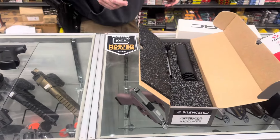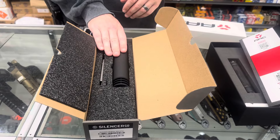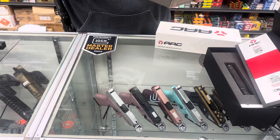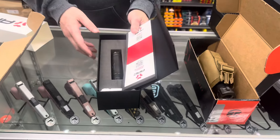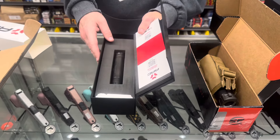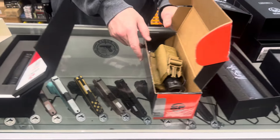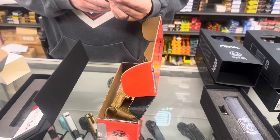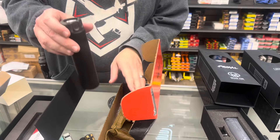We don't put them in often, but we did just get a bunch of suppressors in. Starting with the Hybrid Omega 300 — good for your 300 Win Mag. We have the Element 3 22 Win Mag from AAC, Surefire AAC. We also have the Surefire RC2, which is a Rotex mount can.